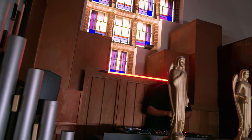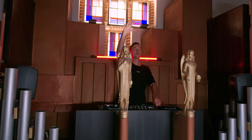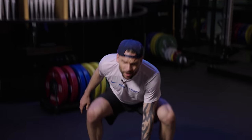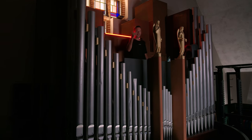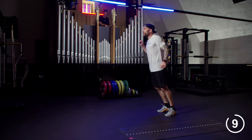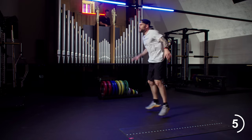Thirty seconds. And as you can see, we don't stop, we don't quit. We're getting stronger by the minute. Ten, nine — so we've got three more exercises and one more challenge, and then we're done.